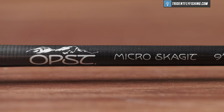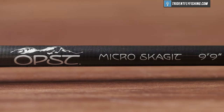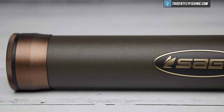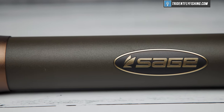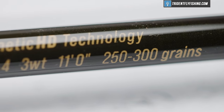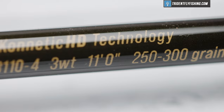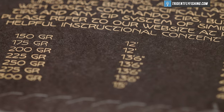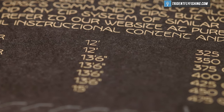Take two examples. One would be an OPST micro Skagit five weight — OPST recommends a 250 grain Skagit for that rod. On the other hand, Sage makes an 11 foot three weight in their trout spey HD line that they recommend a 300 grain line for. So you've got a three weight at 300 grains, solidly heavier than a five weight from another brand. It makes absolutely no sense. So just stop thinking about line weight, start thinking grain weights, and your life will be made a lot easier.